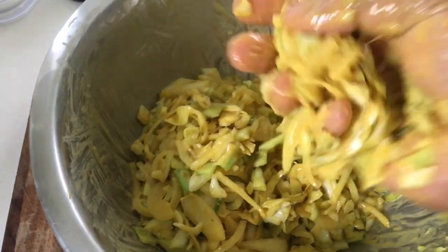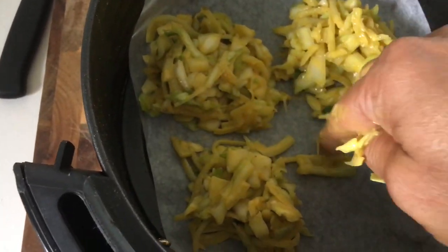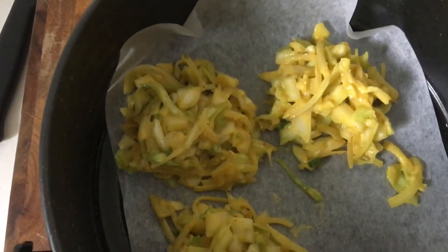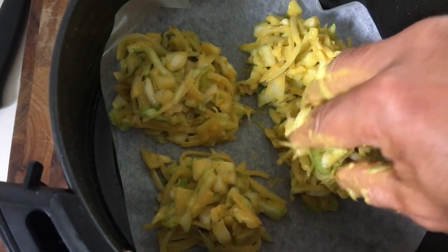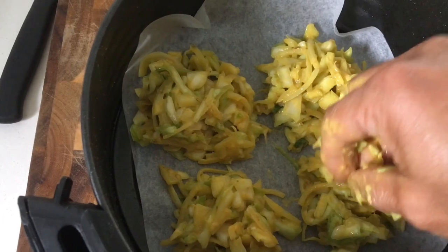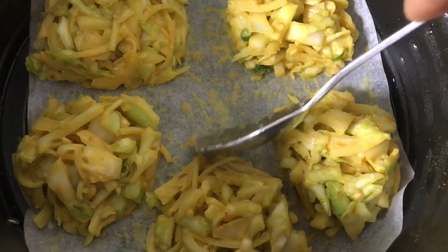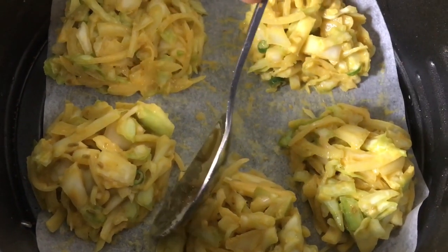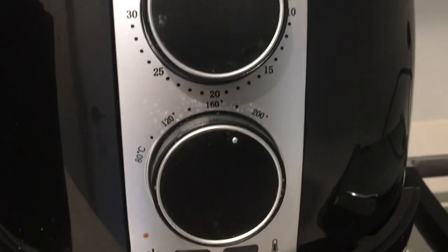Let's now make small balls and place them in the air fryer. Put a butter paper, gently place them — one by one, you can do four or five at a time. Keep the space and let them be flat. Use a spoon if required and gently separate them so that they don't stick to each other.